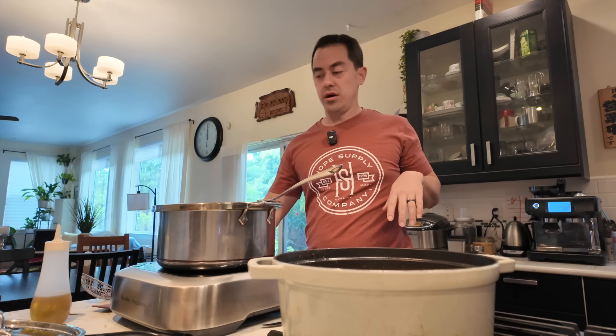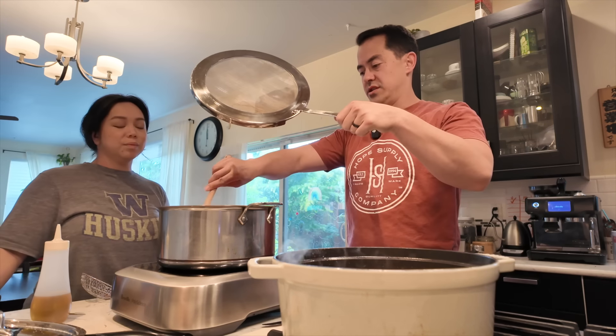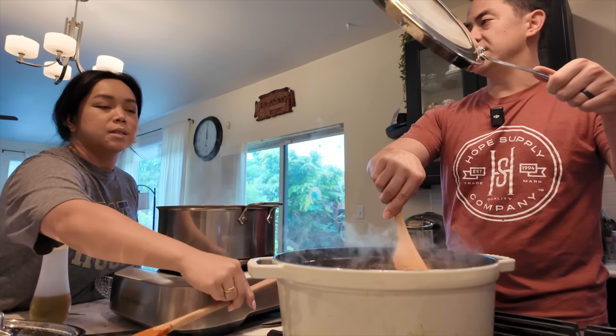I'm about to leave, but I wanted to tell you what to do here. This is on such a low heat that maybe every 15 minutes, just check on it. You don't really even have to stir that often — every 15 to 20 minutes is fine.